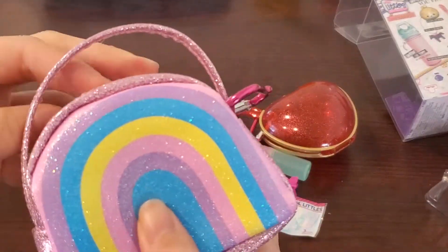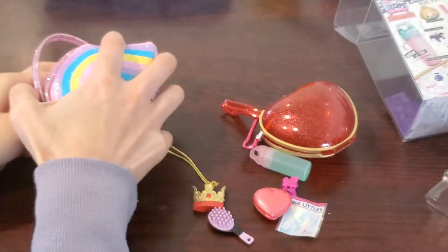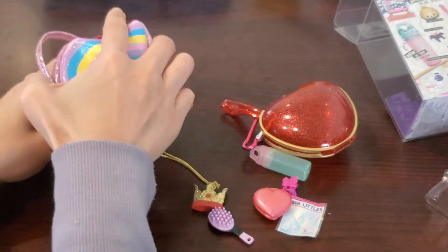I really wish it could come with at least two hair clips, because for this style one is really not enough.